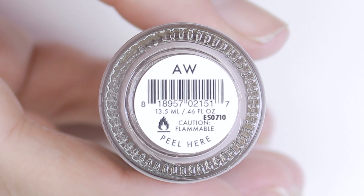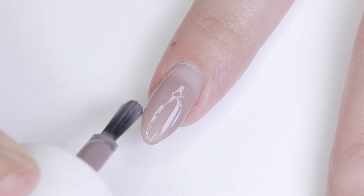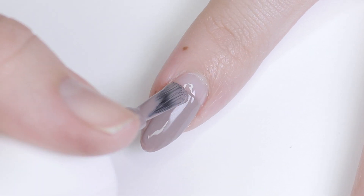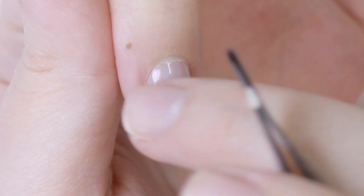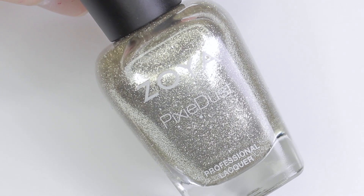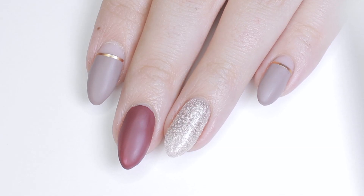Last but not least, we have a classic manicure. For this I'm going to paint three-quarters of my nail, leaving a little bit of that cuticle area showing, in a straight line, doing two coats. I also did this design on my pointer finger, index, and pinky nail. Then I'm going to grab that rose gold striping tape and apply it horizontally along the polish line on those nails. On the other nails I'm applying some accent colors — a berry shade — and on my ring finger I'm applying some glitter, because everyone knows you have to wear a glitter polish on the holidays.